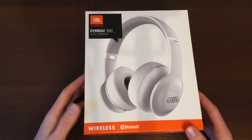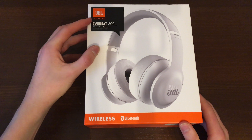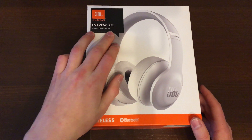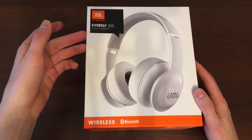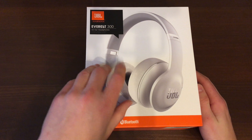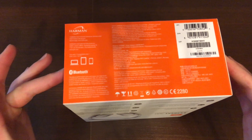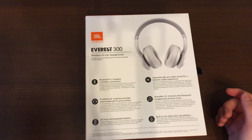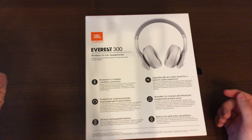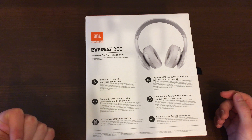So this is the box — it's a wireless Bluetooth headset, the Everest 300. There is a 300 Elite version that has a gold accent on the headset and also features noise cancelling. This model does not have noise cancelling. On the rear side of the box you can see Bluetooth 4.0 and some more branding. It also boasts a 20-hour rechargeable battery, which is quite useful.